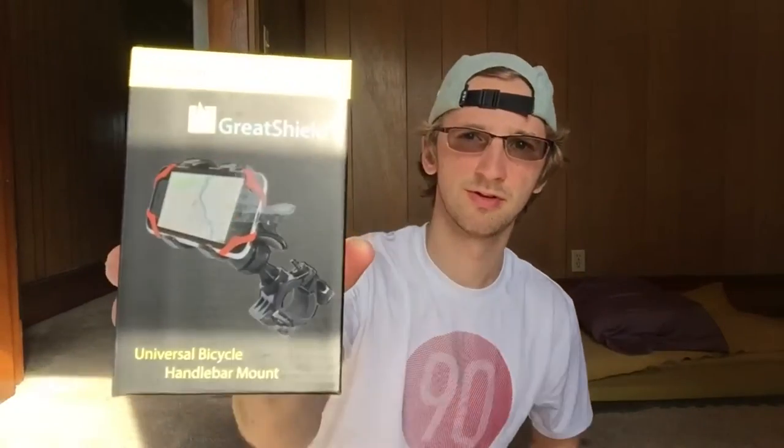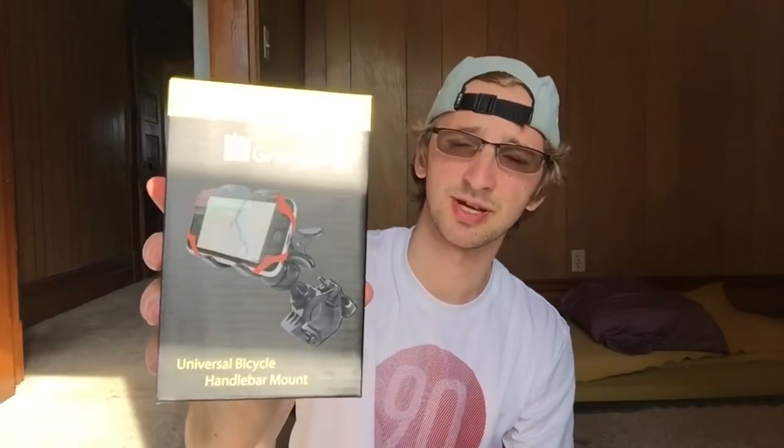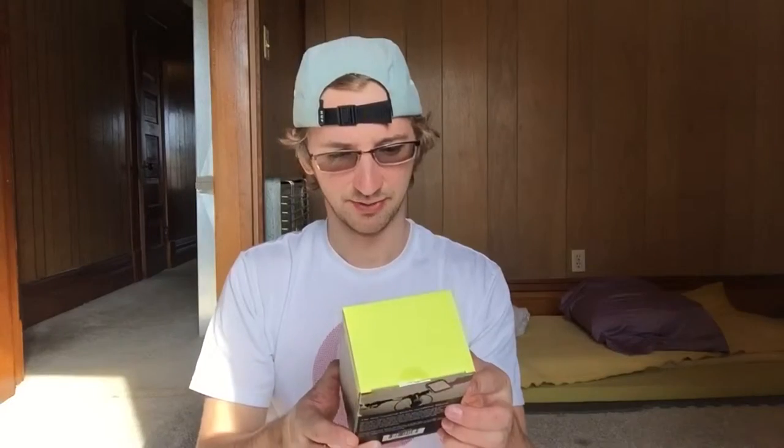The Great Shield Clip Grip Universal Bike Mount. I am officially stoked. Oh sick — and what's cool is this thing can swing around, so if you want to record a video, which I might be doing, you can swing it around. Compatible with Apple, HTC, LG, Motorola.